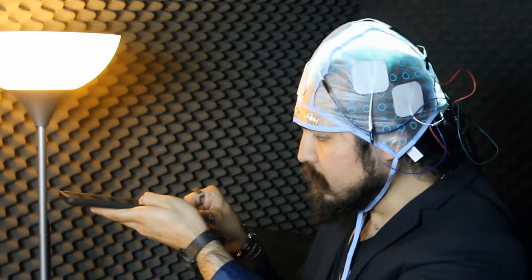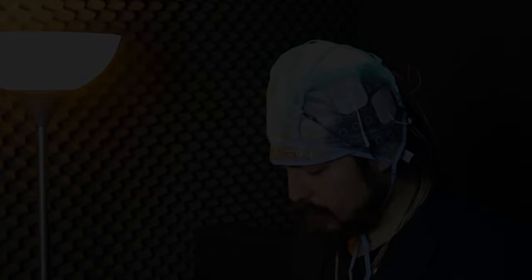Next, take the cable from the control module and plug it into your portable device such as your smartphone. Finally, plug your headphones into the headphone jack of your smartphone so that you can hear yourself.